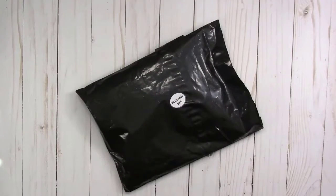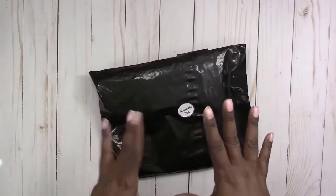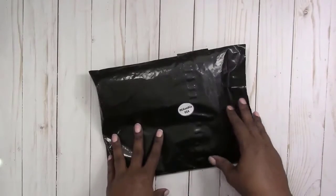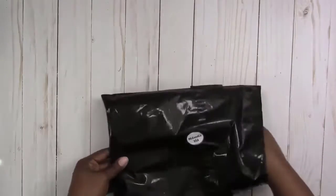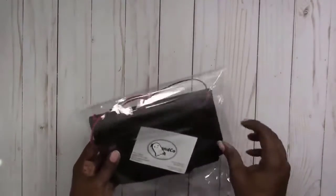Hi, this is Rochelle with Scrap Craftastic and I have a package here from Mystic's Little Gifts that has something special in it. I've already cut it open so let's just dive right in and see what we have. Let's open it.